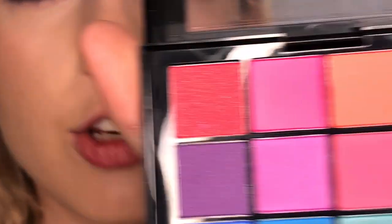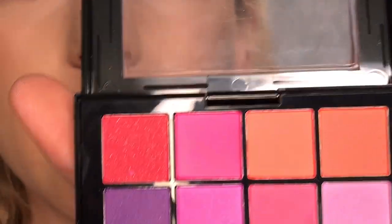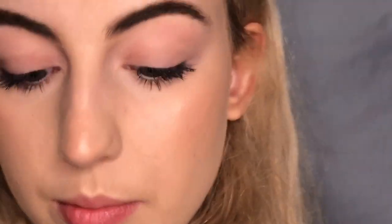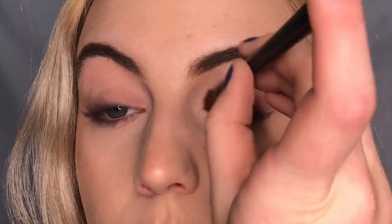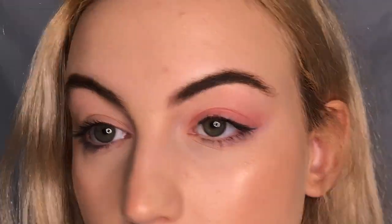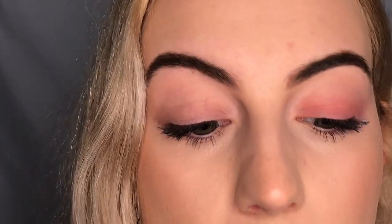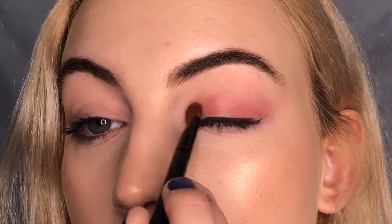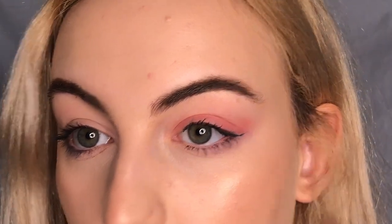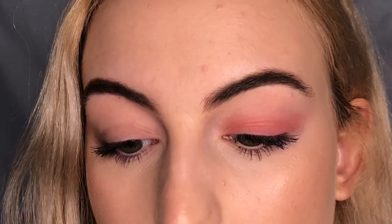And that's it — that's literally what you have to do. I'm gonna do the other eye really quick. Next I'm gonna do this peachy color, and I'm really gonna do the same type of thing, just switching between a padding and a brushing motion.